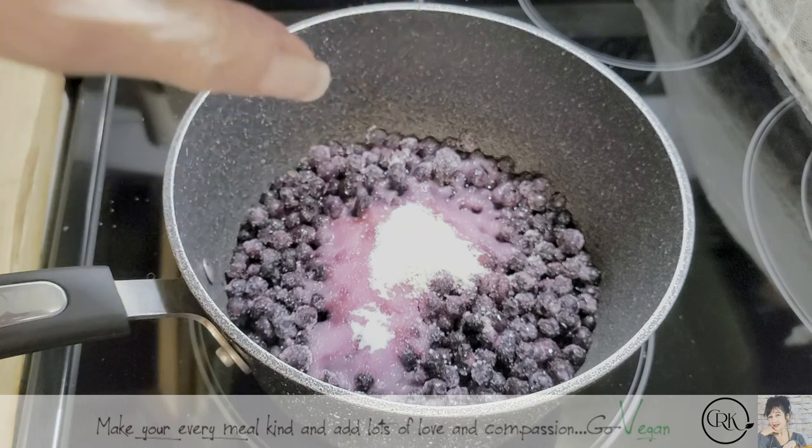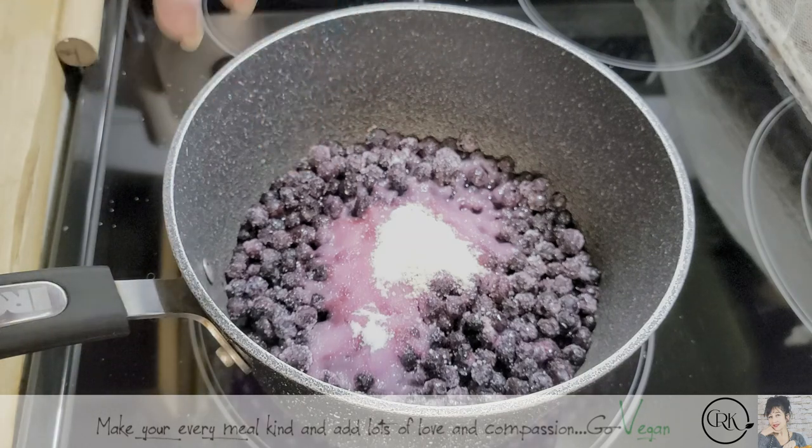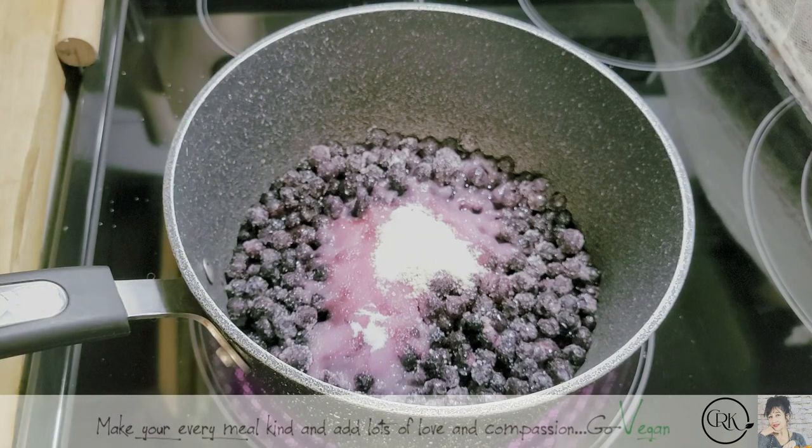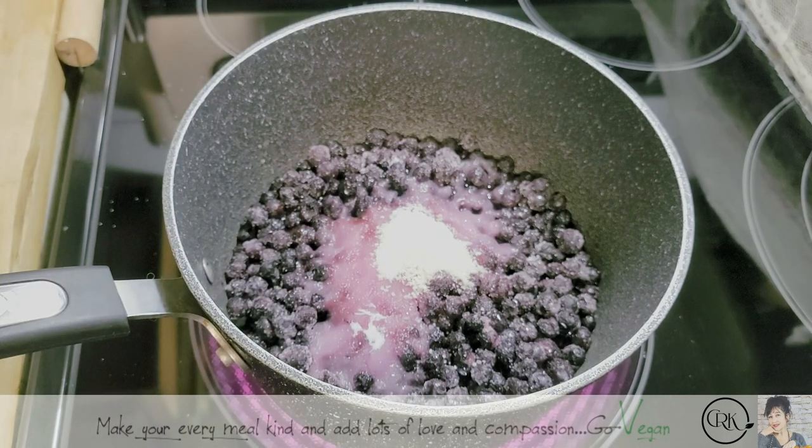Now I'm going to start my burner on kind of high-ish, and I'm going to taste it right away just as soon as I stir it. It'll tell me if I need to add a little extra sugar or even salt, and from there it'll tell me if I have to add a little more of either.